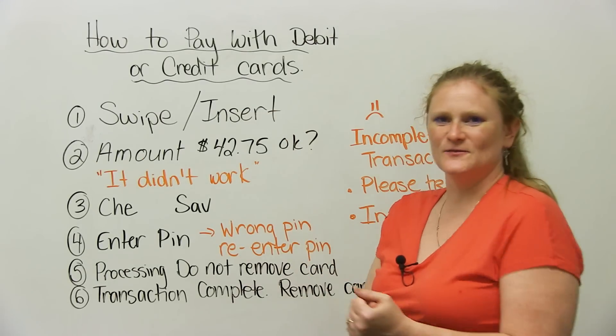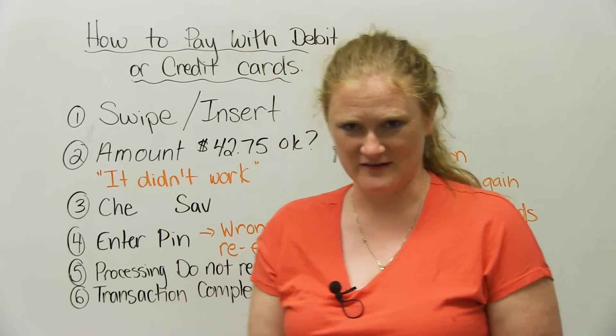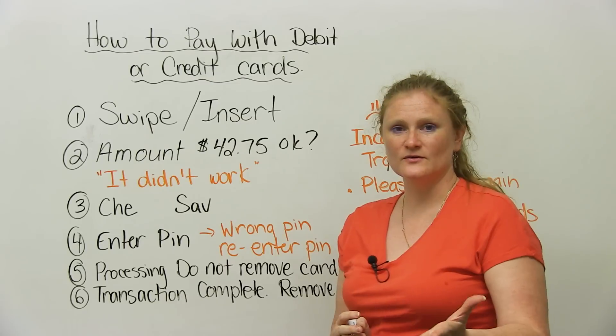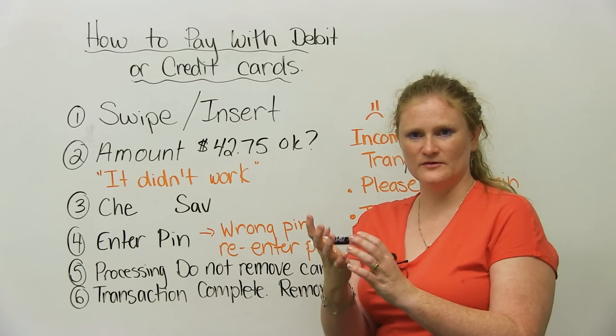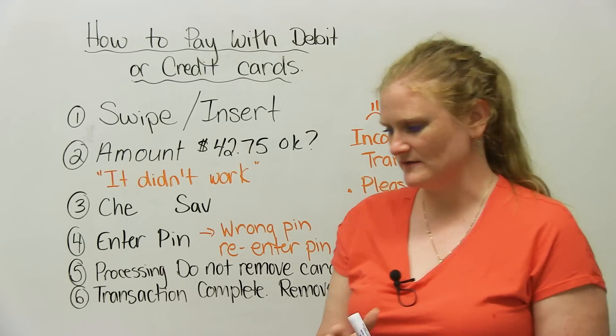Hi there. My name is Rani. Welcome to the lesson on how to pay with a debit or credit card. One thing that might be a little bit difficult when you're shopping is understanding what the machine says when you want to pay with a bank card, a debit card, or a credit card.